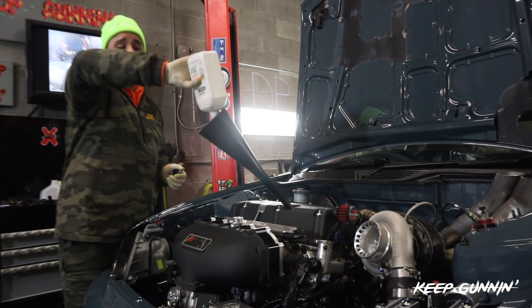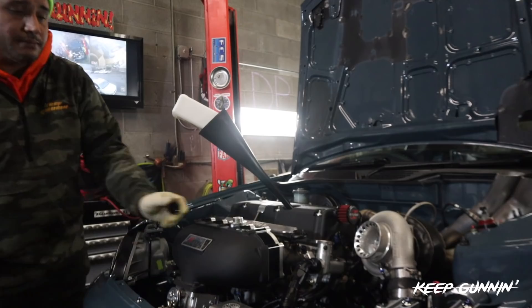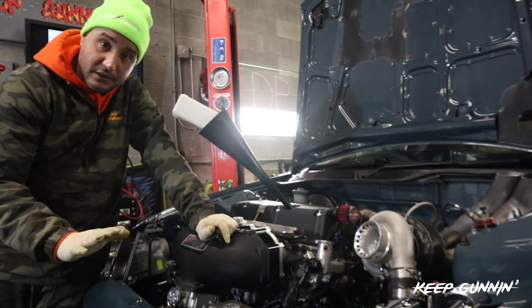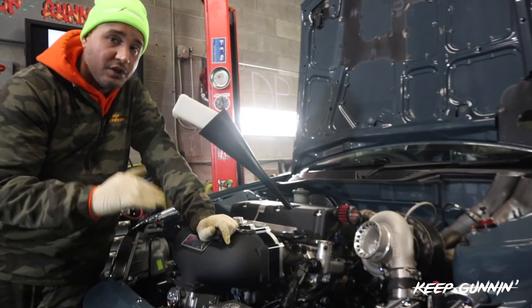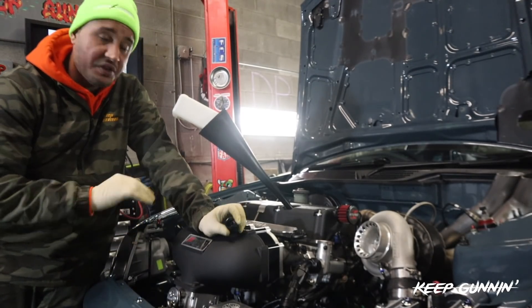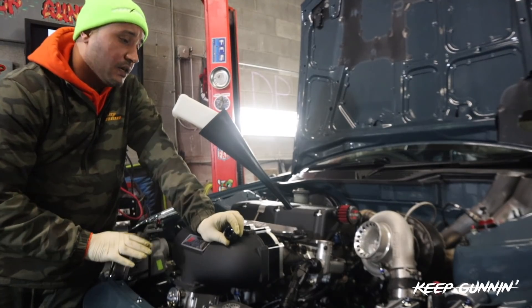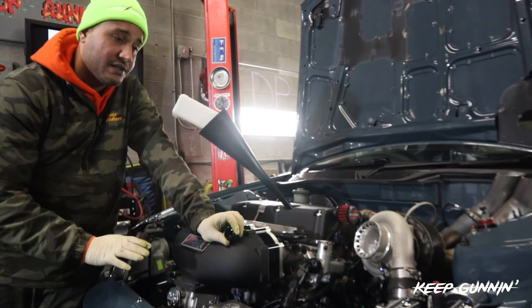I'll turn the car on, idle it, check the level on the dipstick. I'm double checking everything — fittings, coolant. I've got no leaks, which is a great thing. You never want to go into a dyno session with any leaks. I'm happy right now because I believe this should be a quick process.